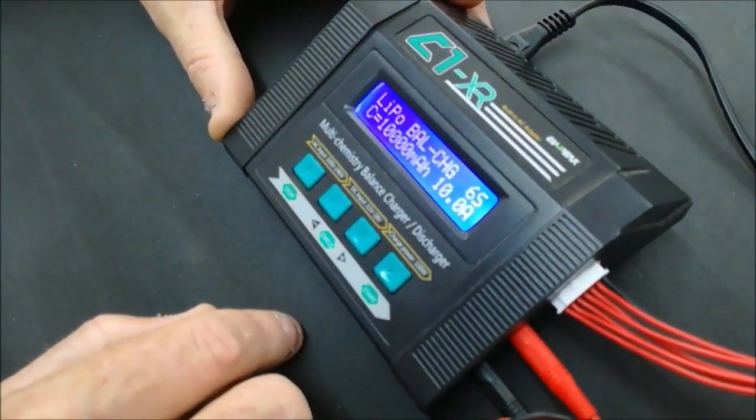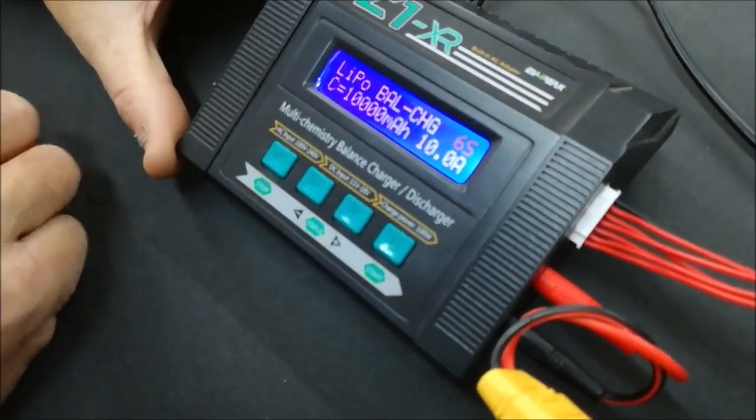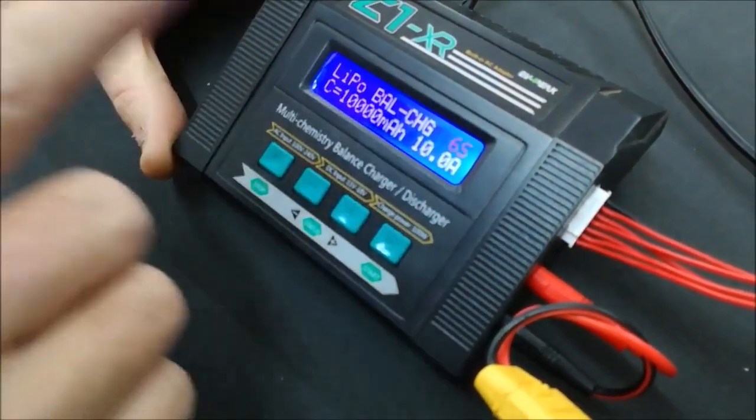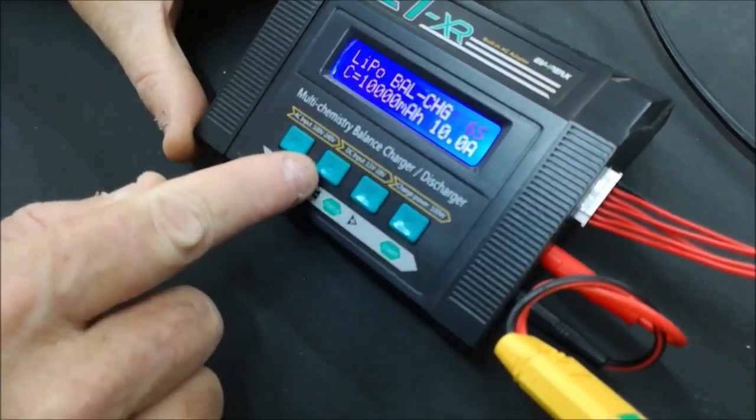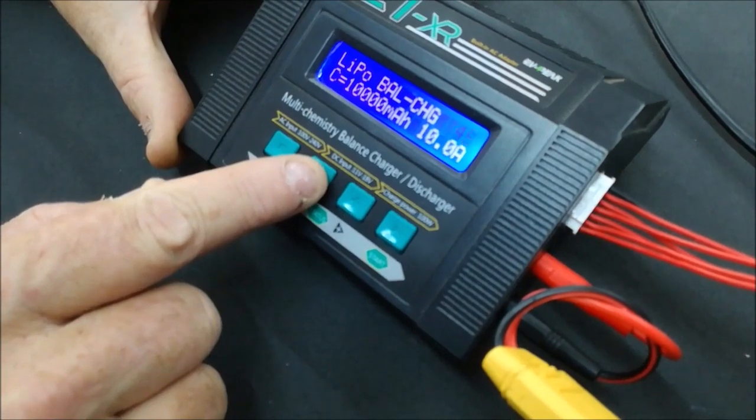To change the cell count — for example, if you needed to charge a 4-cell battery — push Start once. When something is flashing it means you can change the value, so by pushing the minus key you can change it to 4S.